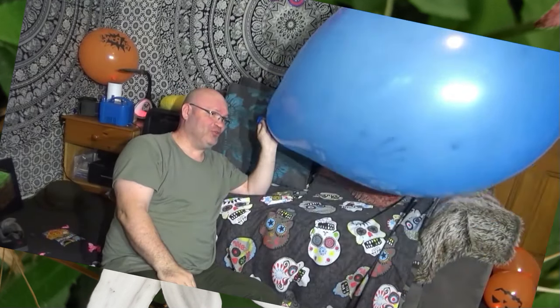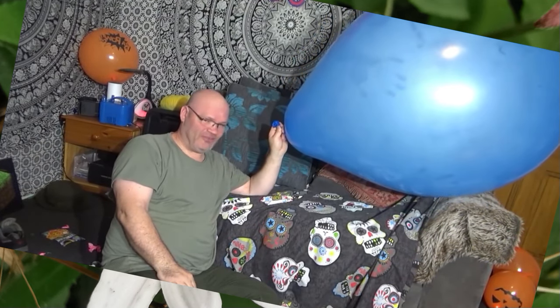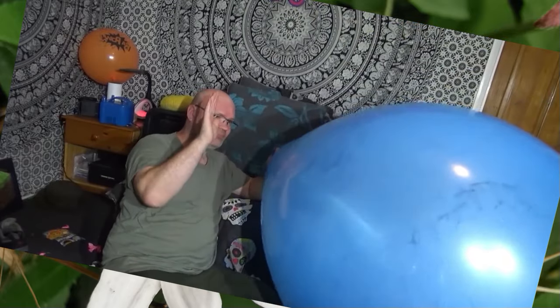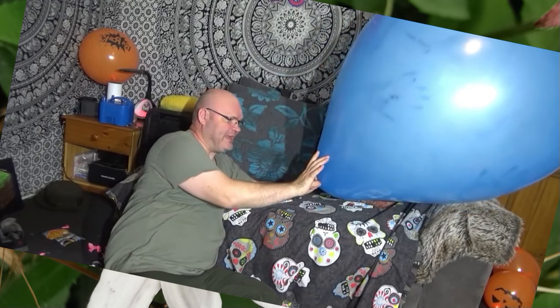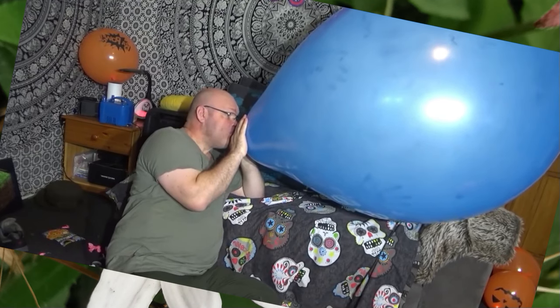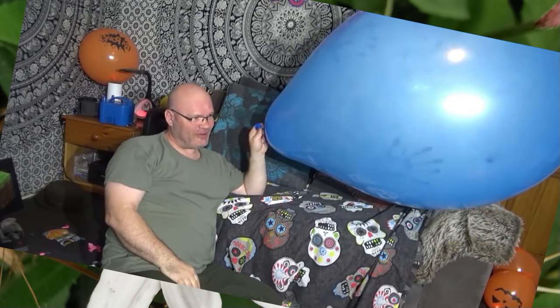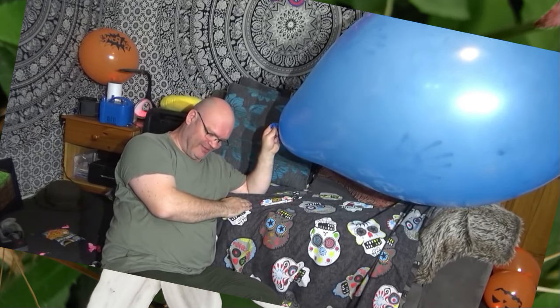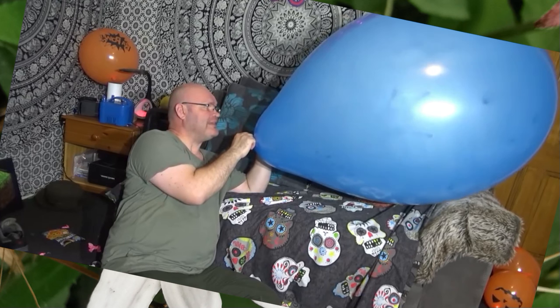This is huge and I'm dizzy. When this bit comes out this far, that's when it's going to pop. Remember when I did the orange one in the back garden? I can remember how large it got. Getting really dizzy now.